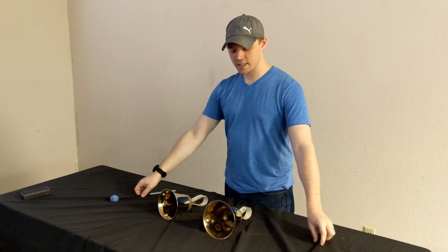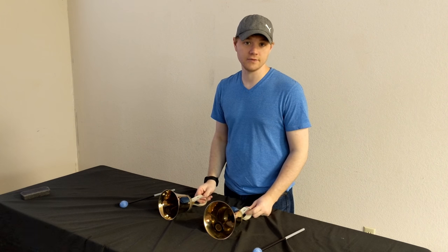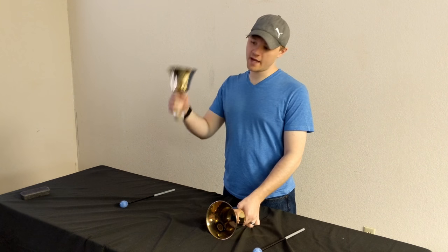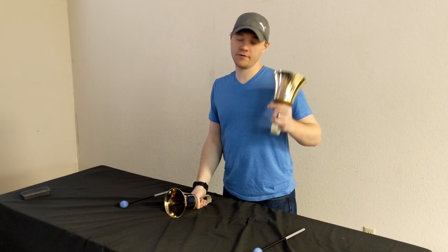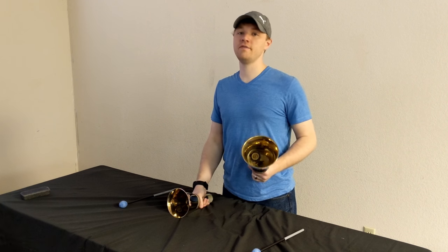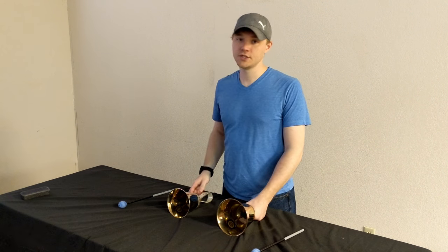You get a little bit of a damp there and it really takes out the overtones. There is a definite change in the way those two articulations sound. Also notice that there's a difference between table damp and the martellato or the martlift. This is the way that you stop sound, and this is the way that you articulate the sound. Totally different.